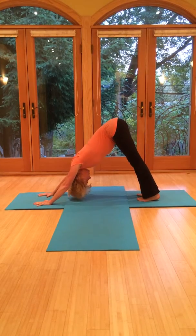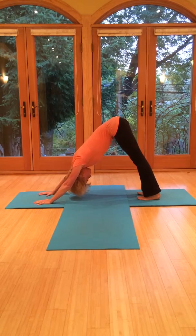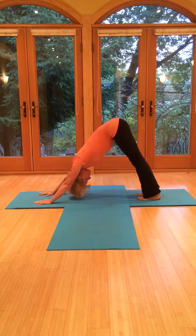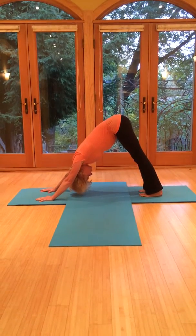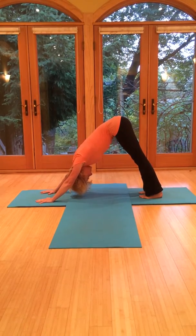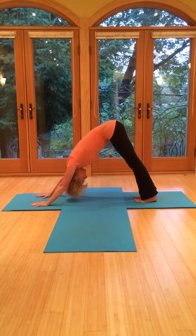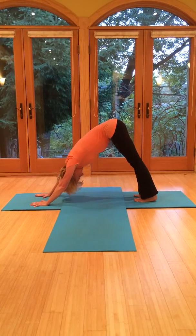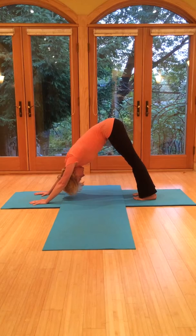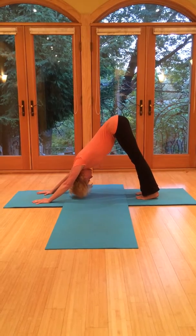Keep the tip of the hips pulling up so the tailbone comes super high. That'll get you a straight line from your tailbone right through to the top of the head. The gaze with the eyes is just in between the feet, just beyond the tip of the nose. See if you can keep everything as long as possible — the legs, the arms — try not to bend but really reach.